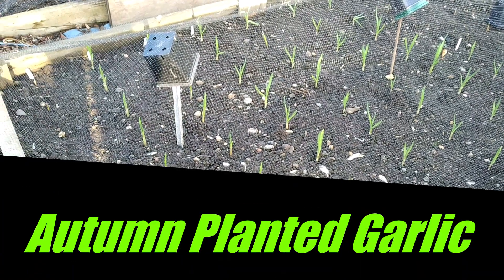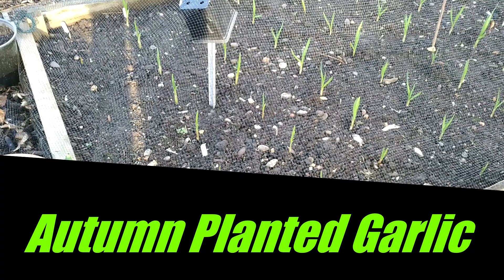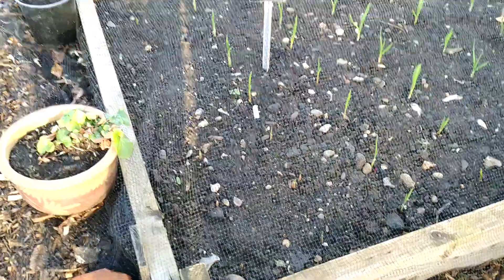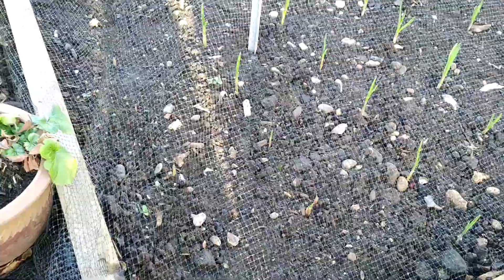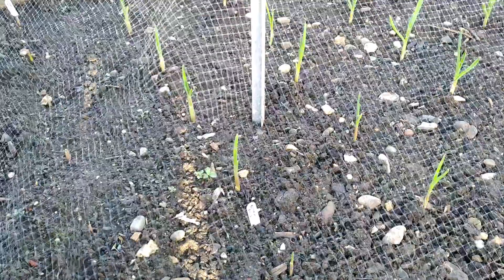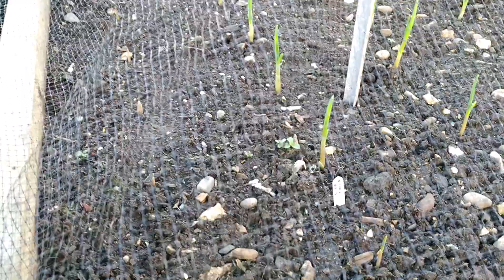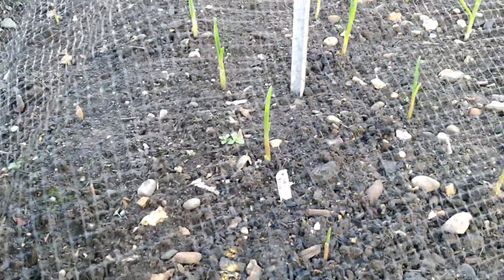Hi, thank you for watching my videos. Today I'm going to do a quick update on my garlic — what I planted and the progress. This year I've tried four different varieties of garlic, and all of them are soft-neck. Three varieties I bought from the store — supermarket, Asian stores, or anywhere.